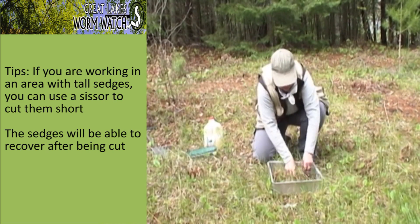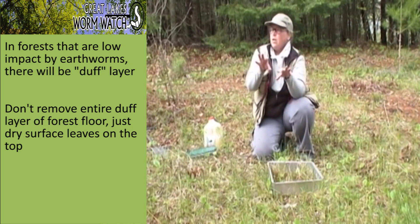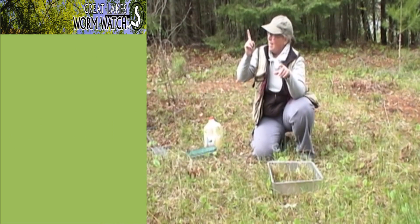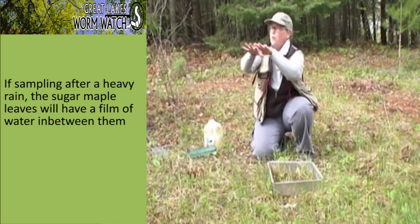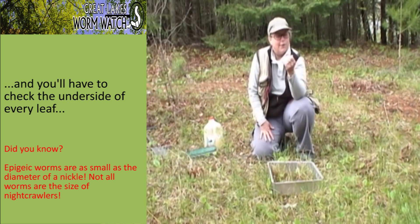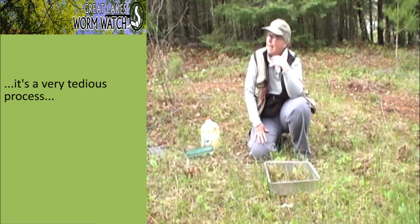If you're in a relatively unimpacted forest with a thick forest floor, you don't want to dig out the whole forest floor, but you'll probably remove those dry surface leaves — unless it rained heavily last night. In a sugar maple forest, those layered maple leaves hold a film of water between them, and small worms will crawl up into that water film. You literally have to check the underside of every single leaf in that situation. It's painful, but worms will show up in those water films, so be aware of that when sampling in that kind of habitat.